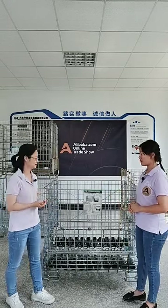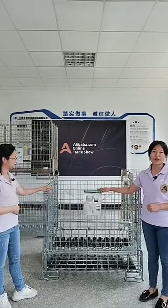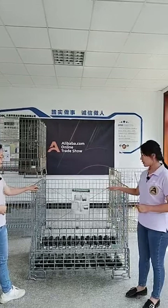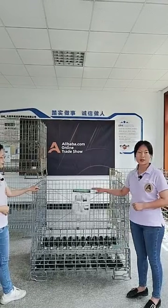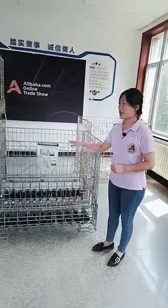May I know how many wine bottle types do you know? I know three types of wine bottles: Bordeaux, Burgundy, and Champagne. Okay, let's start with Bordeaux. Here is our F5 cage. It is designed for Bordeaux wine bottles. You could store 400 pieces, one bottle per cage.